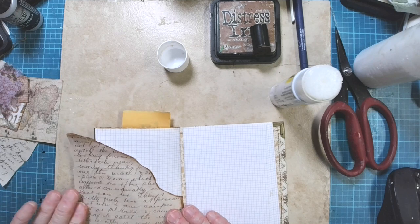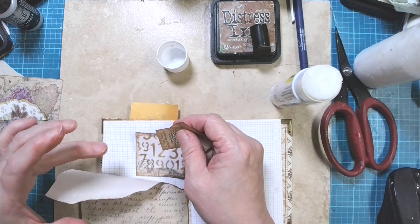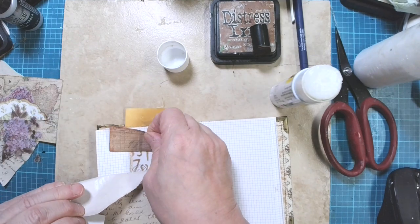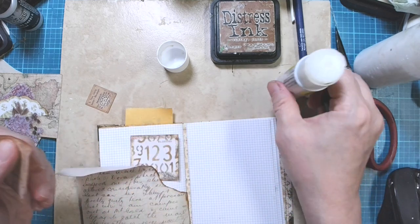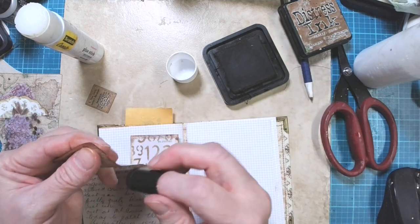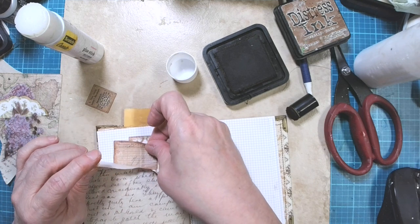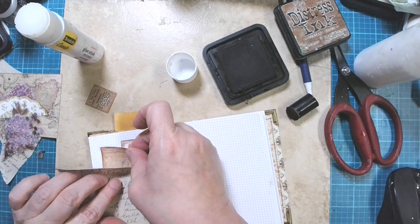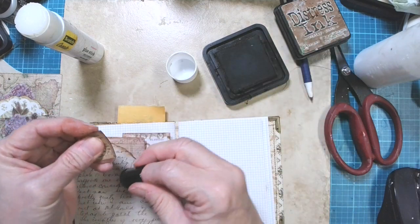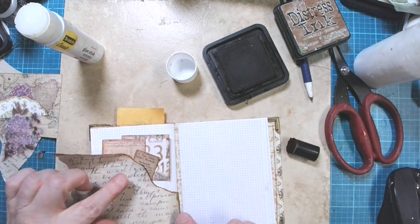I need to not glue this all the way down here yet, because I have got some little neutral pieces that I want to put in here. This one I did ink, but it sure doesn't look like it — let me ink again and make that a little darker. I want to have these peeking out the top of that little tear. I'll have that like that, and then I've got this one. These are all in just different neutral colors — there are so many different colors for neutrals.